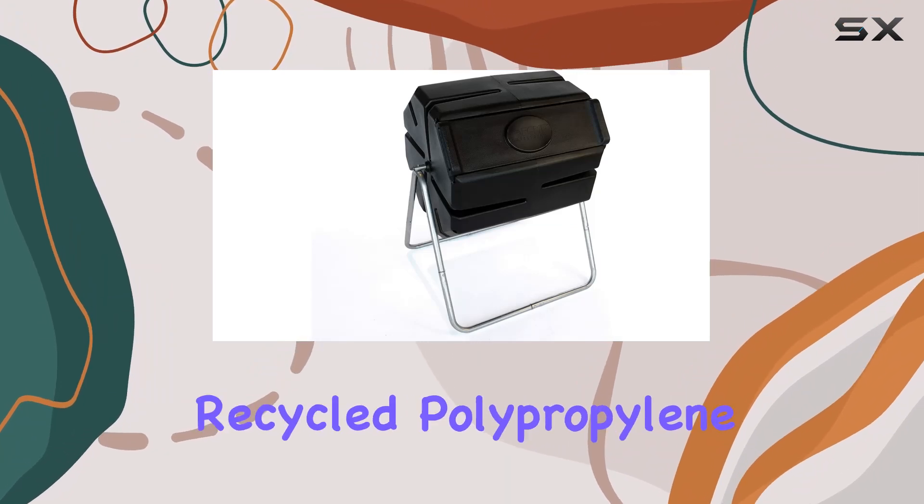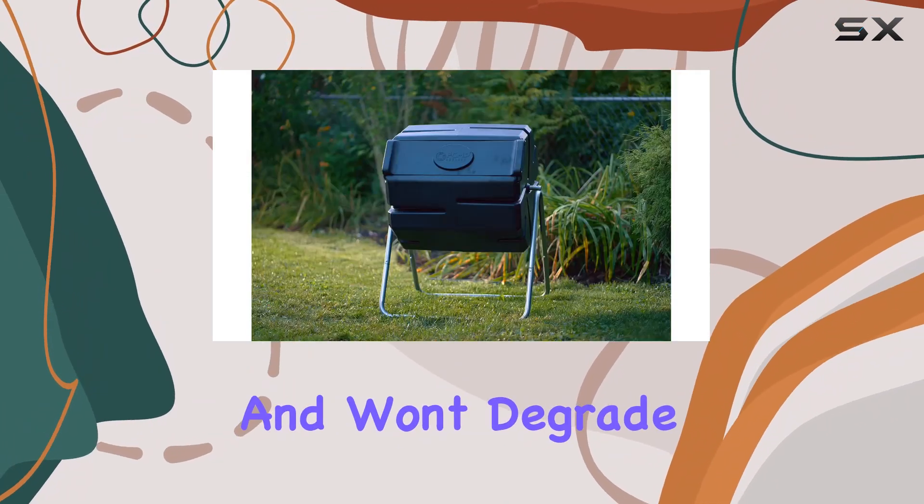Made from UV-inhibited recycled polypropylene, it's durable and won't degrade under sunlight.